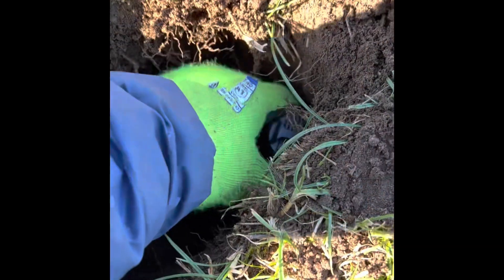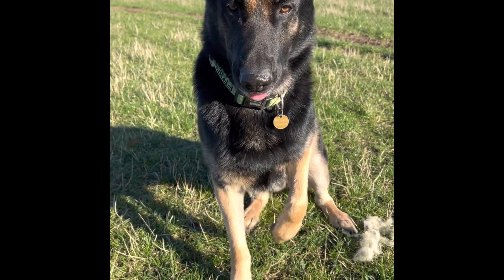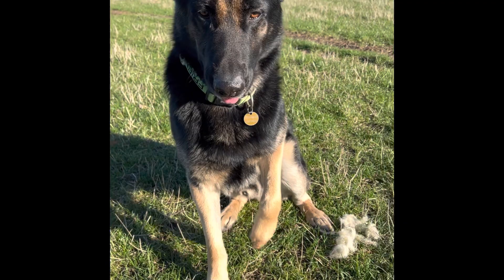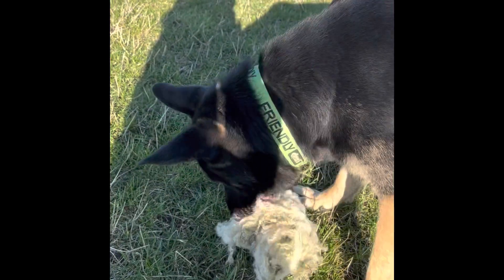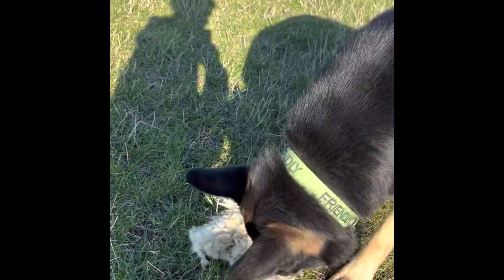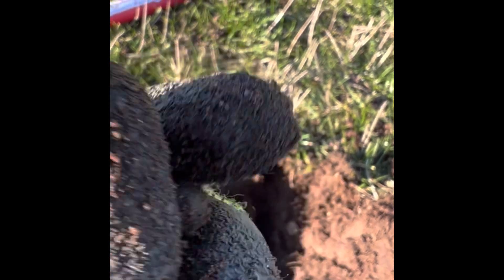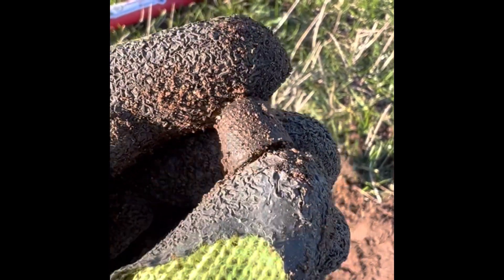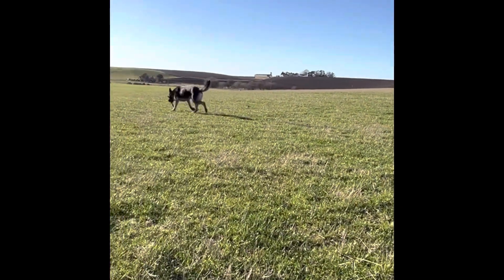Viddie's just climbed through the fence to join me and he's brought me a present. Lovely — that doesn't stink at all! The tiniest little thimble ever — a tiny little child's thimble. Cute. Viddie's entertaining himself.